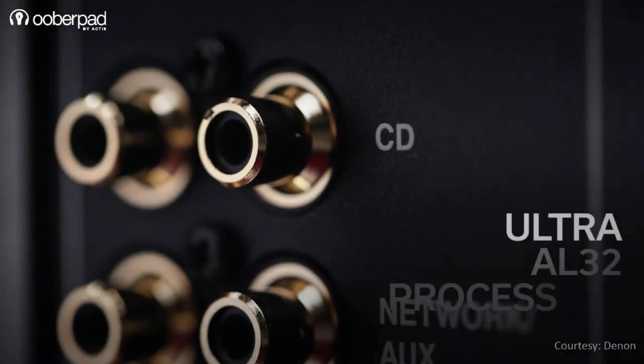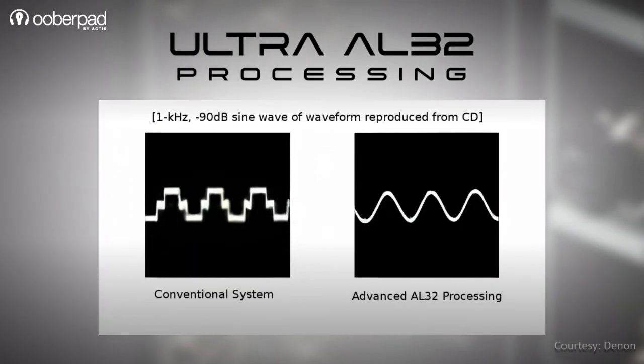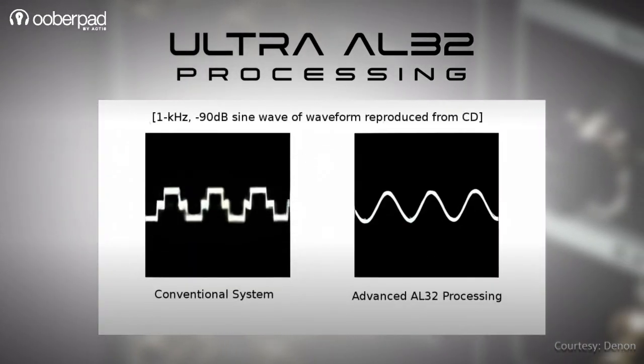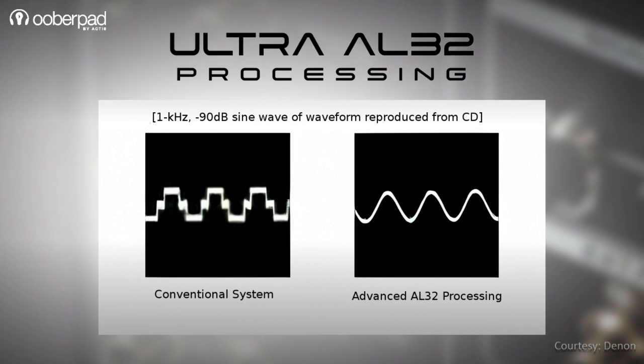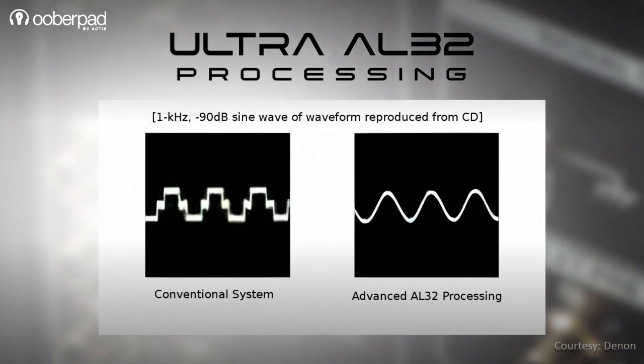Denon deploys an advanced AL32 Processing Plus technology that uses data interpolation algorithms to support high-resolution 384 kHz 32-bit audio sources. This ensures high-fidelity playback free of any digital interferences and artifacts.